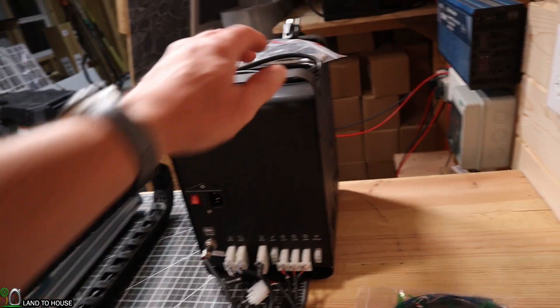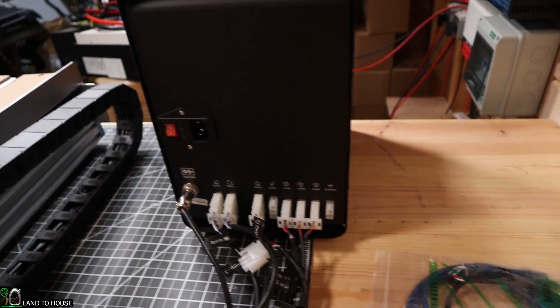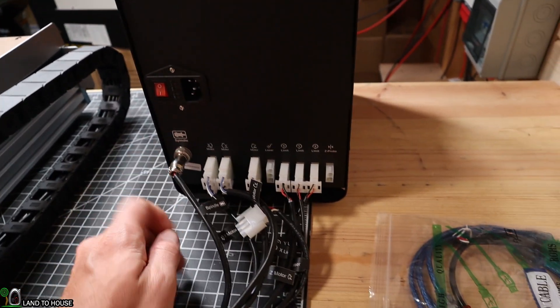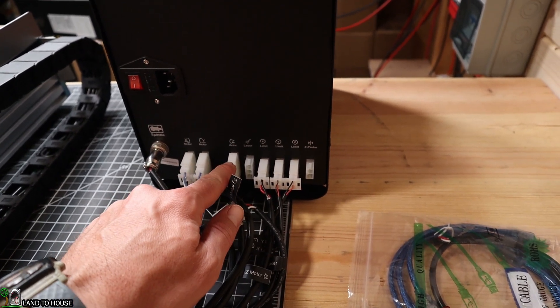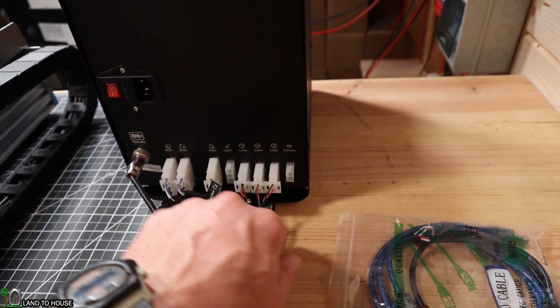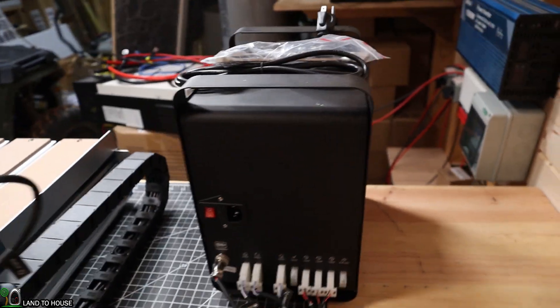There is a control box where all of the cables go into. It's got a power button, power cord, spindle power, motor X, motor Y, and motor Z connections. Here are the limit switch connections, and you can do a Z probe as well. There's also a USB on the front of this box to allow you to connect to your computer.